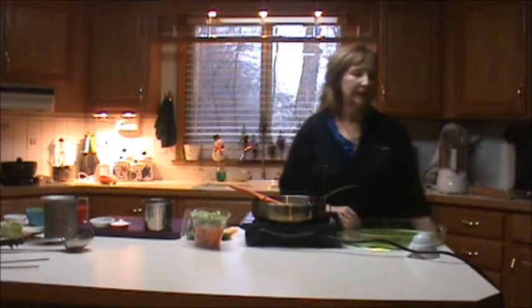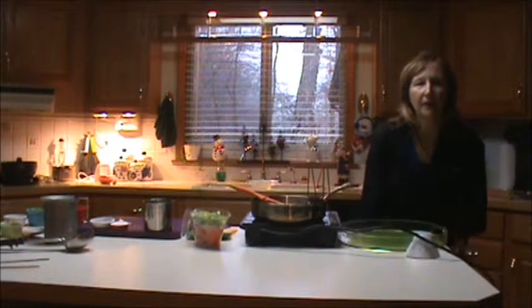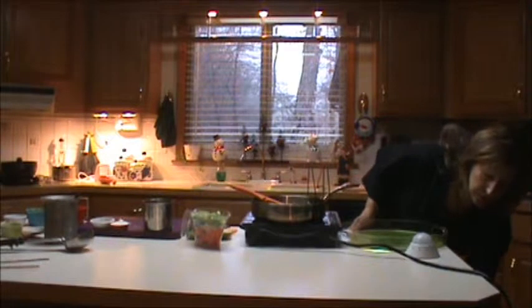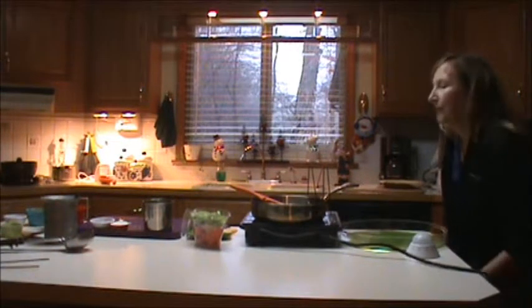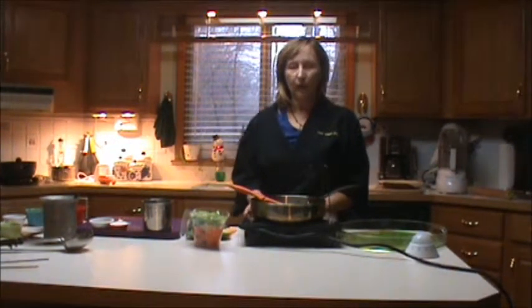The first thing I'm going to do with my butter in the pan is reach over and plug in the induction burner. As I plug the induction burner in, you're going to hear a beeping sound. That basically tells you that the burner is on — it's a nice audible cue. So you heard that it's plugged in and getting power.